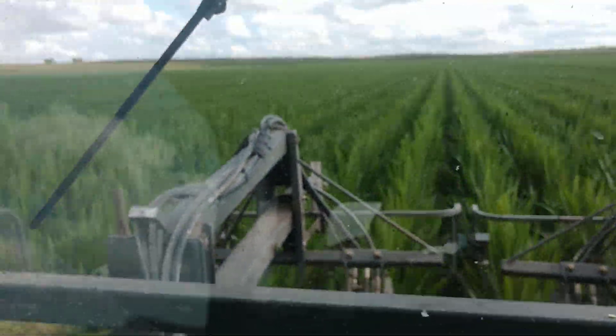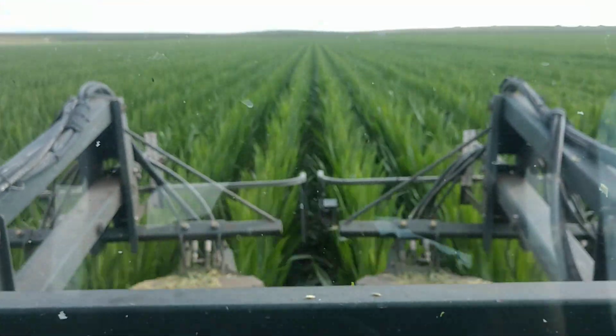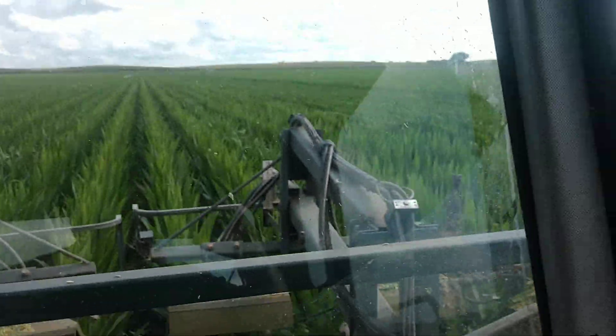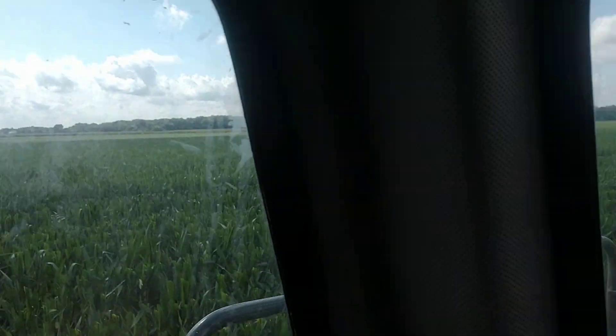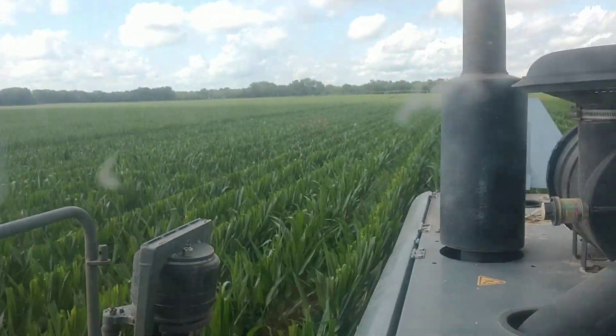How good the male rows look and the female rows look. You've got to tassel those female rows before they pollinate, otherwise you'll get a self, and you can't have a self.